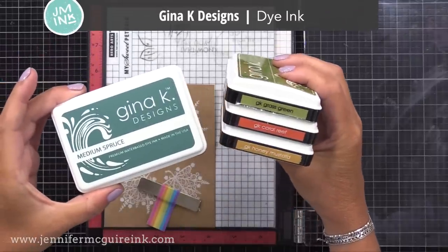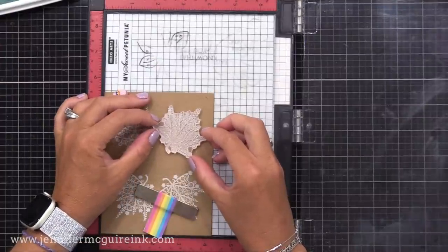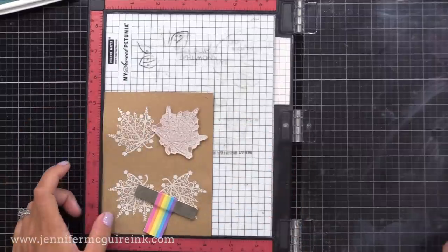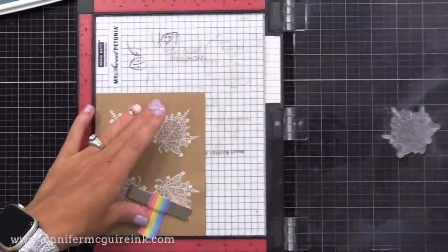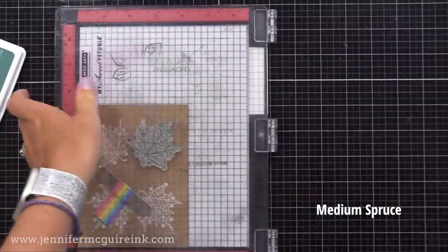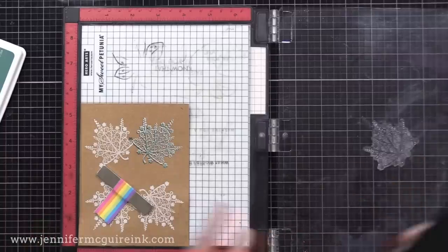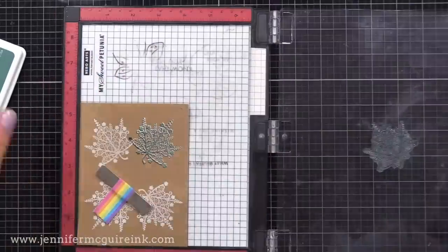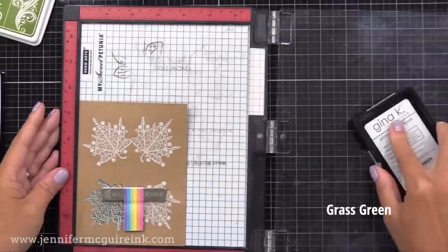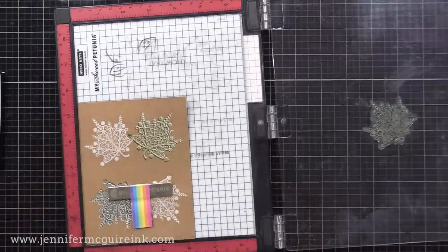Now it's time for the technique — we're going to add color. You can use absolutely any dye inks for this. I'm taking the same leaf image and lining it up with our first white stamped leaf, then I'll just shift the stamp towards the center just a little bit, and close the door on my stamping tool to grab that stamp. Now I'll ink up the stamp with the spruce ink. When I stamp this, it will be offset from the white ink, which gives a really cool look. Some of that green lands on the brown paper and some lands on top of the white pigment ink, so you'll get two different tones — darker where it hits the paper directly, softer and lighter where it sits on top of the white. I'm rotating it and doing the same on the other corner using a different green color.